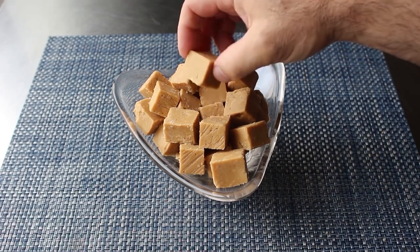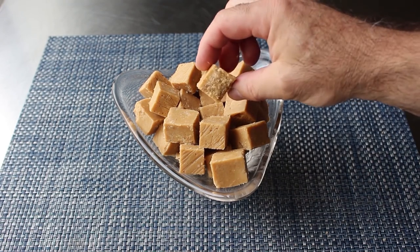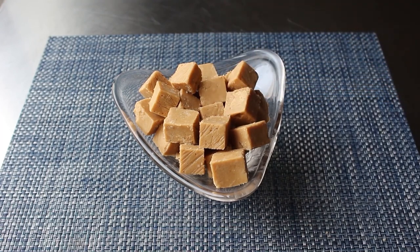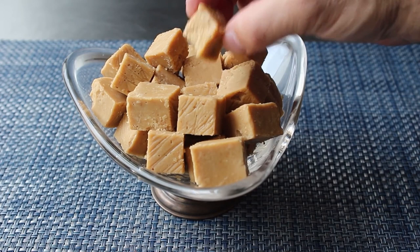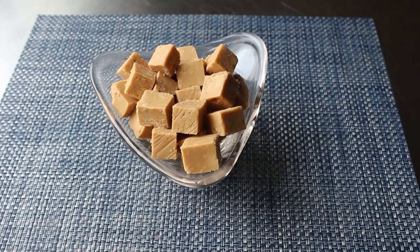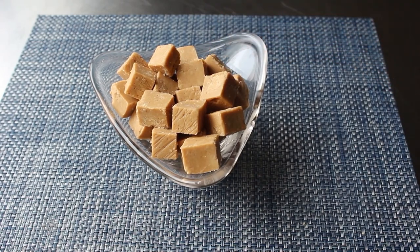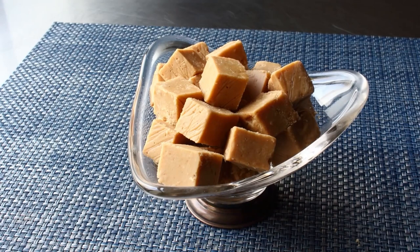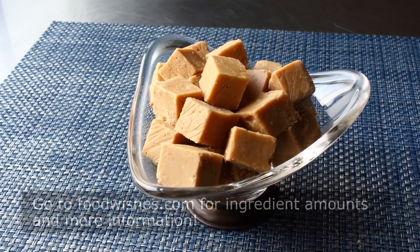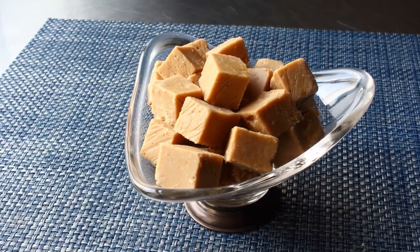I went ahead and finished cutting this up — as it warmed up it did get easier — and transferred it into a candy dish. There's just something about this I really love and find fairly addictive, and I'm generally not big on sweets. That's grandma's peanut butter fudge — not my grandma, but somebody's grandma. With the holidays coming up, if you're looking for an easy crowd-pleasing gift, this is perfect. Head over to foodwishes.com for all ingredient amounts, and as always, enjoy.